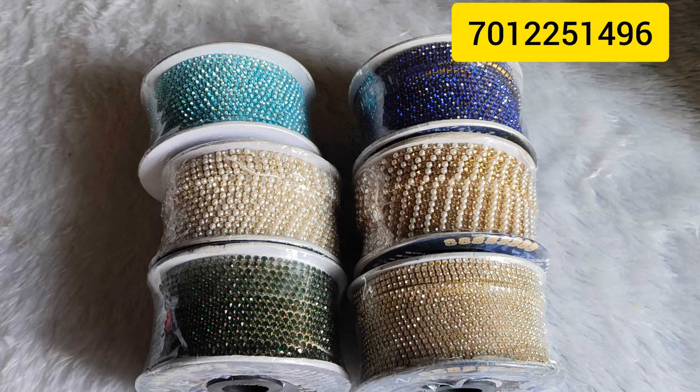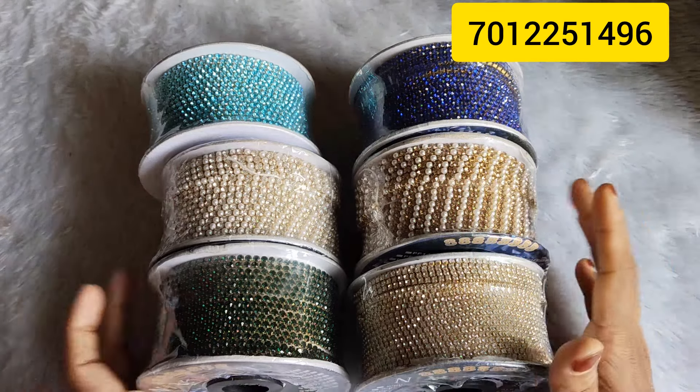Hello friends, welcome. Now we are going to add some stone laces. We are going to mix the stone and beads.